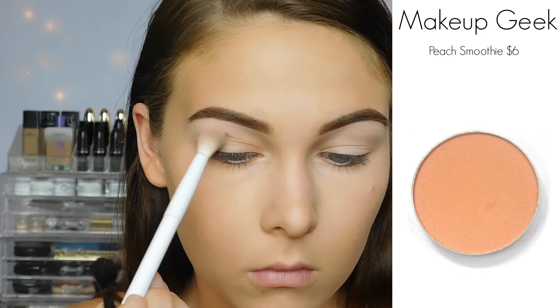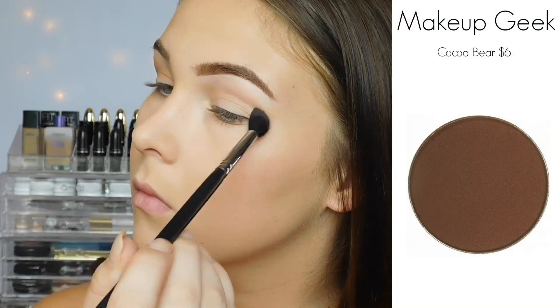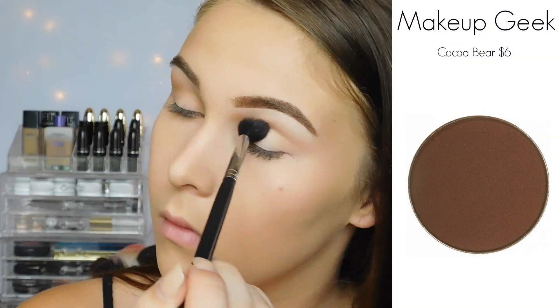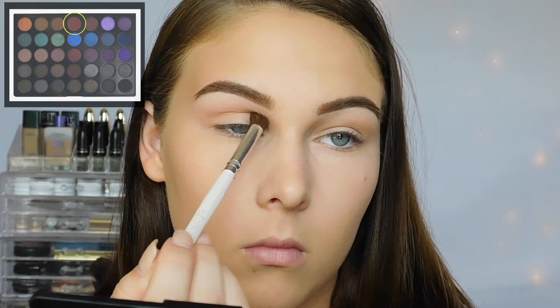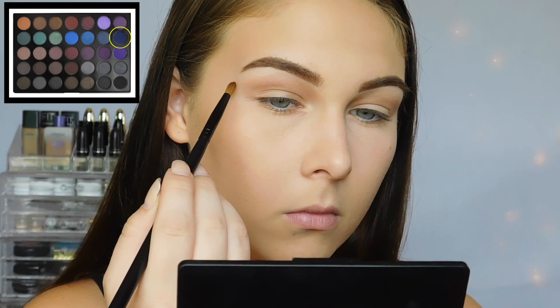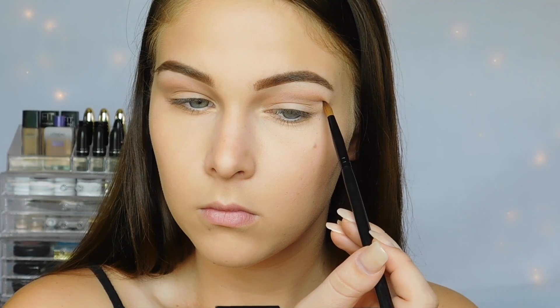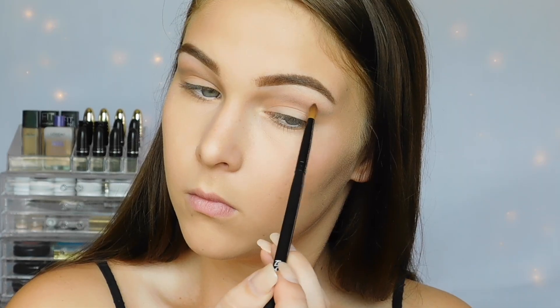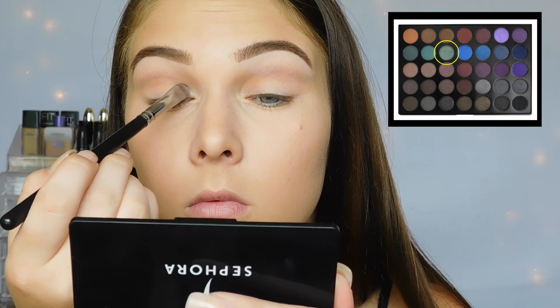The first thing I'm doing is going in with Peach Smoothie from Makeup Geek in and above my crease just to have a really nice transition color, and now I'm going in with Coco Bear just below Peach Smoothie to make sure everything is all blended together. For this entire look from now on, I'm using the Morphe 35D palette. I just went in with a brown to further define my crease, and now I'm using the matte navy blue out of the palette to further deepen it and map out my crease the way I want it.